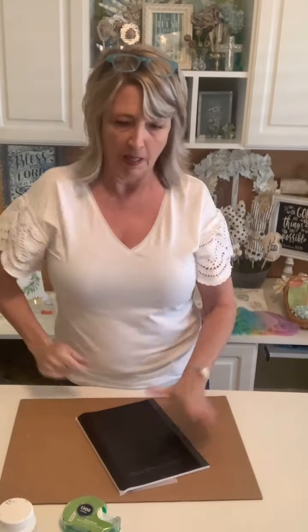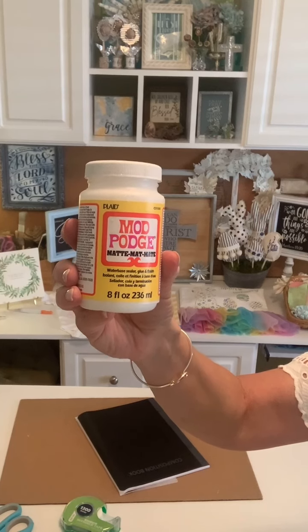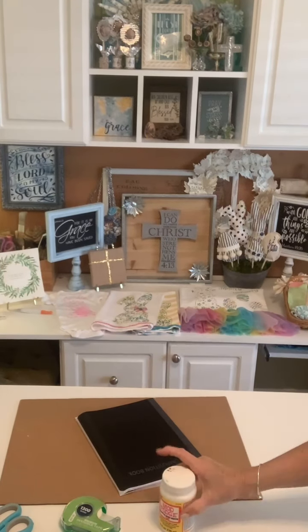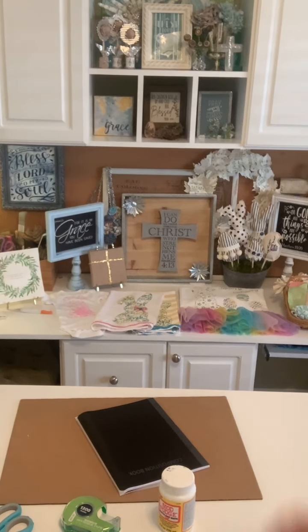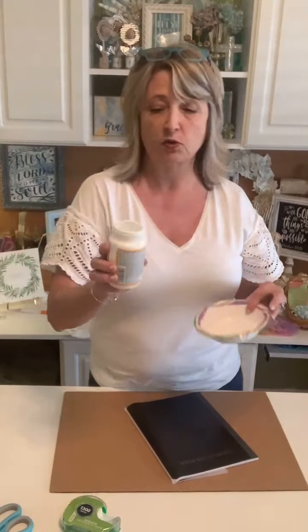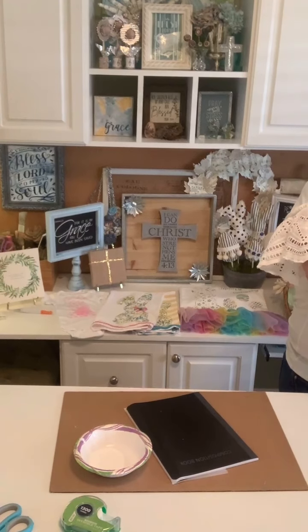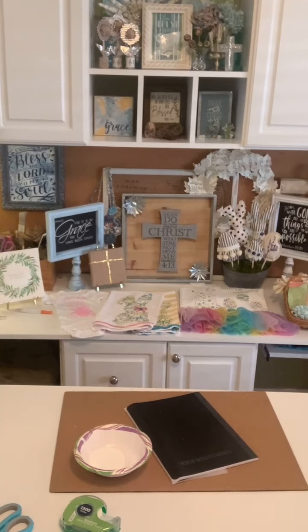So now basically all we have is this composition book cover. It could be any color you want - they have some with little speckles on them. I personally prefer this matte Mod Podge, which came from probably Hobby Lobby or Walmart. You can get it everywhere - this is just what I like best. I like to work out of a little paper bowl, and I'm just going to pour some in here - oops, all over my hand. I'm such a messy crafter.